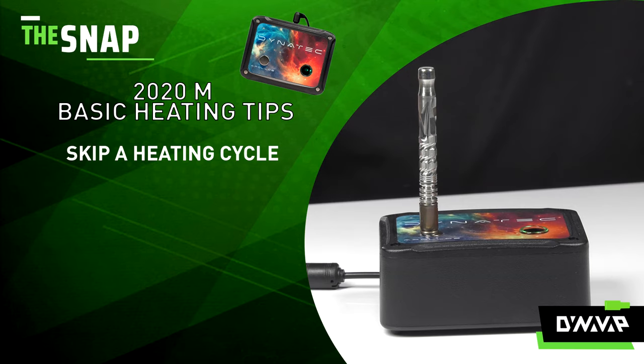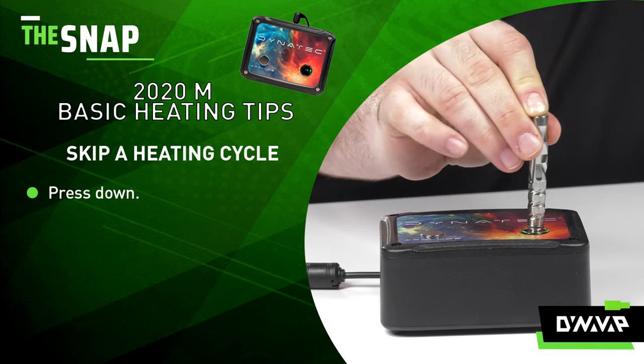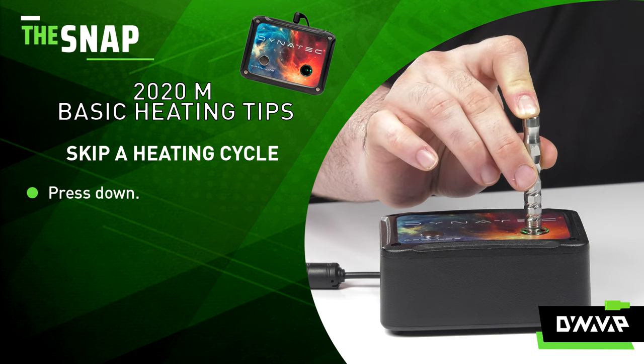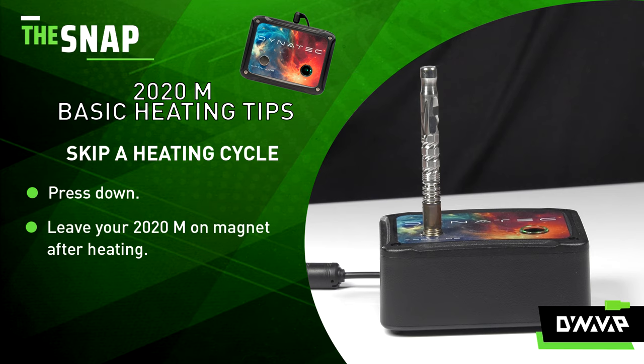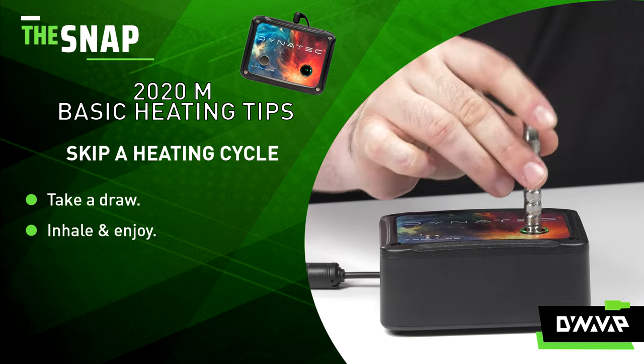If the pulse method isn't giving you dense enough vapor, try skipping a heat cycle. Press down, heat till the click, except this time you will not take any draw. Once the cooldown click occurs, immediately take your device and put it right back into the induction heater and heat till a subsequent click. This will give you the densest vapor for certain.